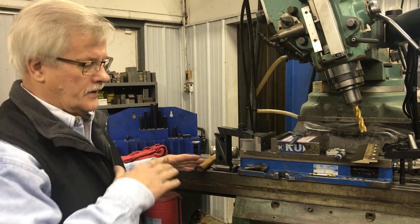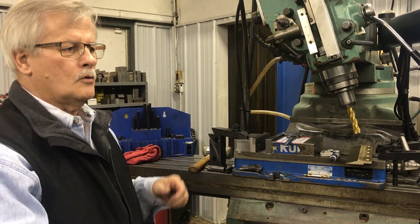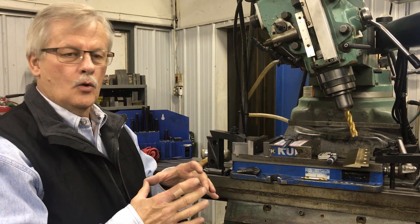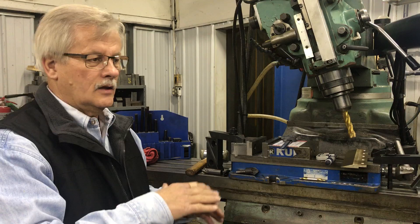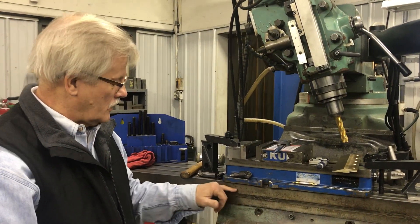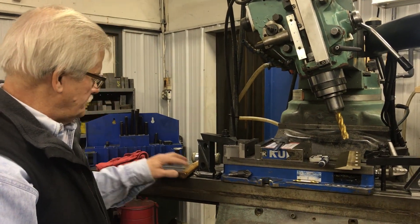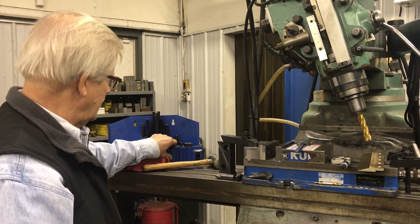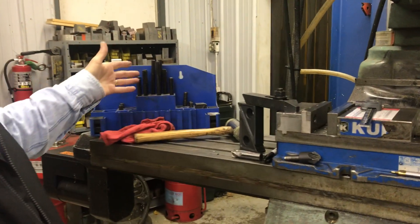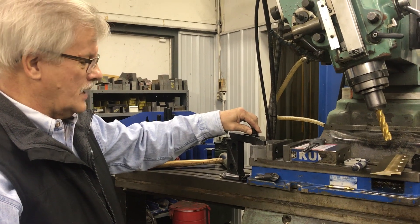The top surface of your machine is your accuracy of your work, so you have to take care — don't bounce things on it. Every so often you might want to take one of those nice round stones and just go over it to smooth out any lumps and bumps without stoning a lot off your tabletop. These tables are made out of a cast material. They've got T-slots in them for T-nuts that fit right in there, and then there are sets of clamping tools you can use for holding your fixtures down.